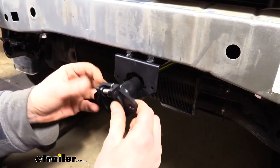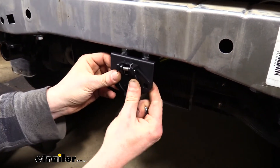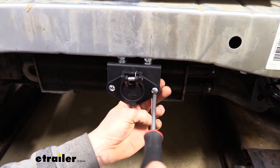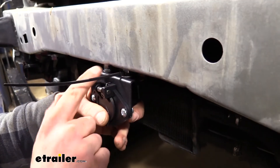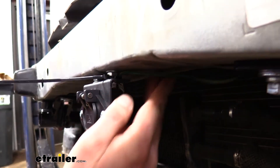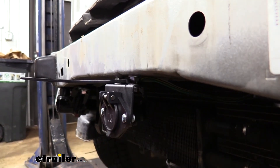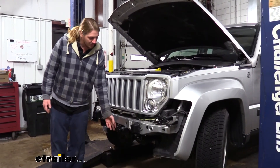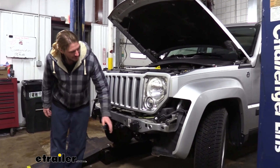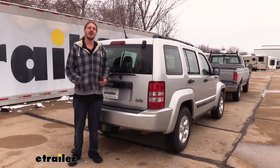We fill the back of the connector with dielectric grease to prevent corrosion and keep out moisture for a long-lasting connection. We slide the dust boot down and wrap electrical tape around the ends to further seal it. We then attach the connector using included hardware, tightening with a Phillips screwdriver and a 10 millimeter wrench. We add a zip tie to keep the wiring away from the cooler fins to prevent the sheathing from being cut. With all flat tow components installed, we're ready to reinstall the fascia, and that completes the installation of Roadmaster's diode wiring kit on our 2011 Jeep Liberty.